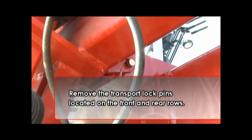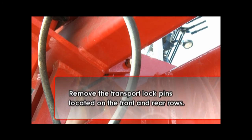Next, remove the transport lock pins. There are four pins, one located on each row on both sides of the drill.